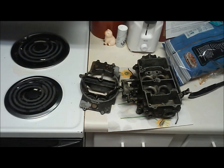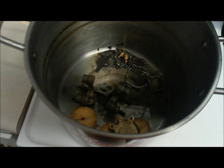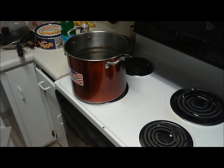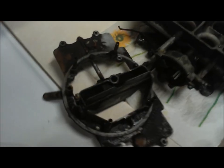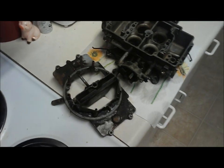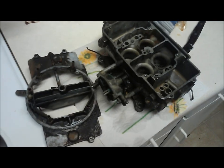Alright, so here we are having completed boiling our carburetor in lemon juice for about 30 minutes. I boiled the main body and then the top of the carburetor along with all the smaller parts. A lot of gunk came off when I poured it out. As you can see here the carburetor is still pretty filthy, but if you take a brush the dirt will come off — you can see if you brush it for two seconds it cleans up real good.